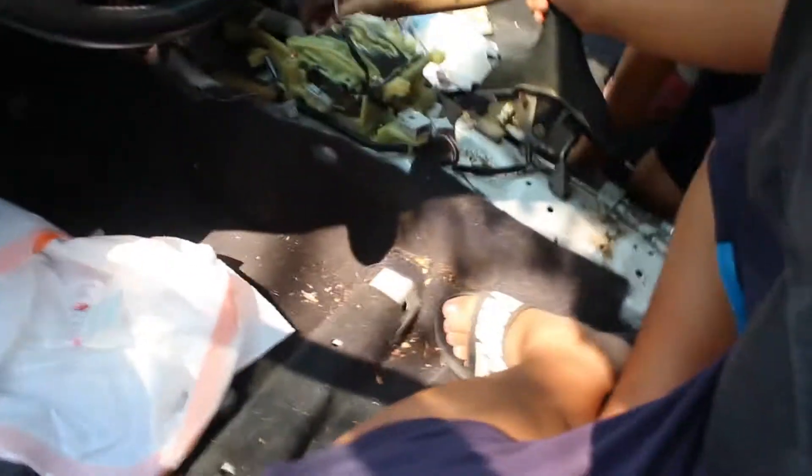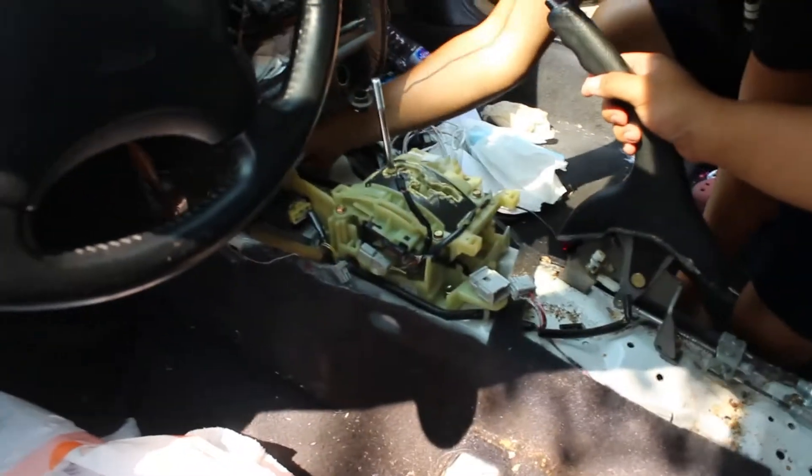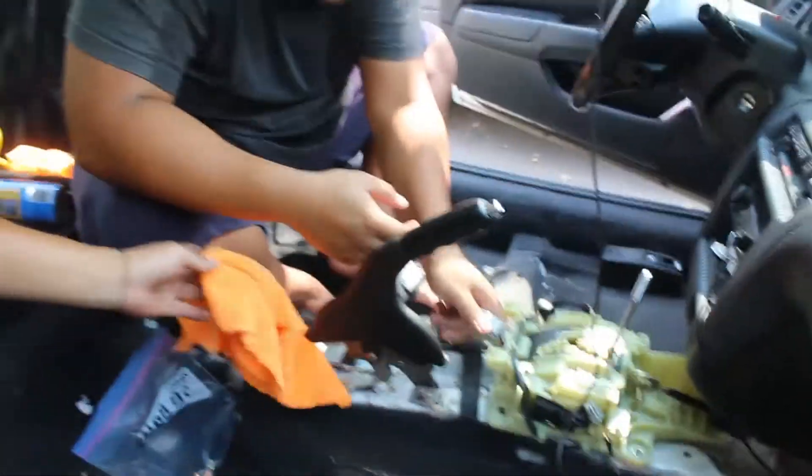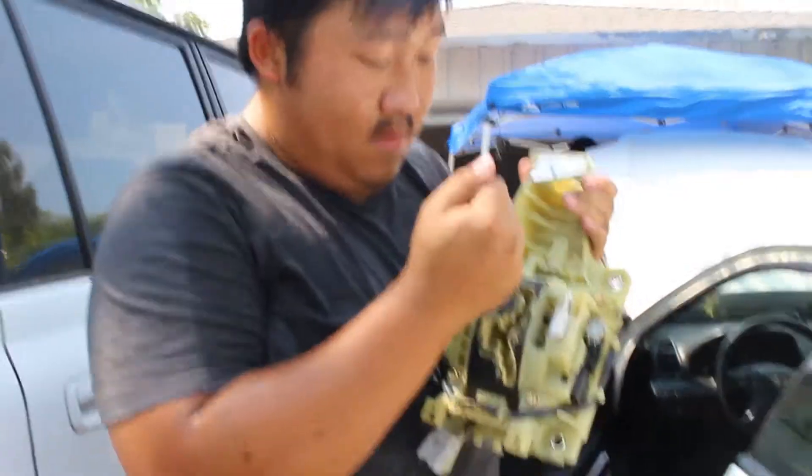The shift linkage and the forward bolt right here are holding on to the whole automatic setup. There's four bolts and then this one right here. The shift linkage gets your automatic — it should be a 17mm bolt right here. We struggled with it a bit but we got it. All right, so we took off the automatic shift box.